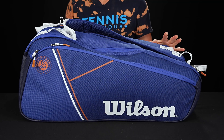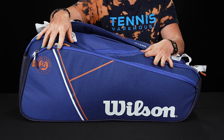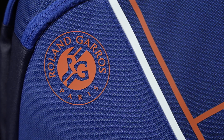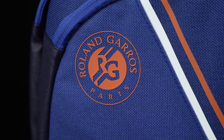Let's take a closer look at the Wilson Roland Garros Super Tour 9-pack tennis bag. If you love the French Open as much as I do, this bag might be of interest to you because it's got some amazing features and it looks awesome. The first thing you're gonna notice about this bag is it's made of really nice material — the colors really pop and there's good structure to the bag.